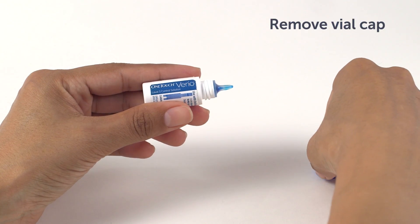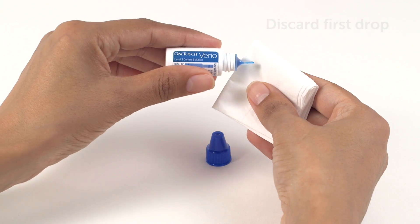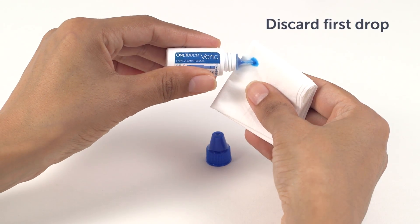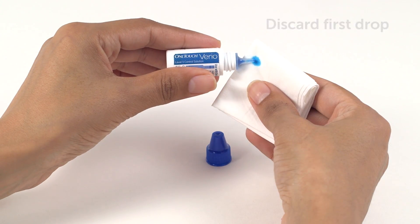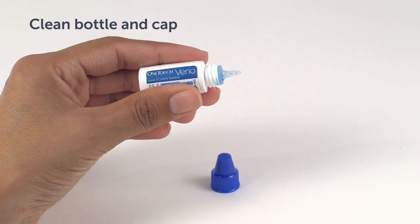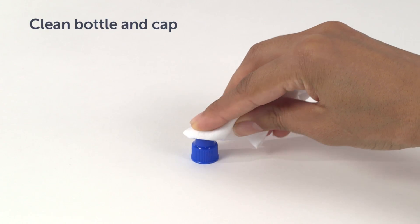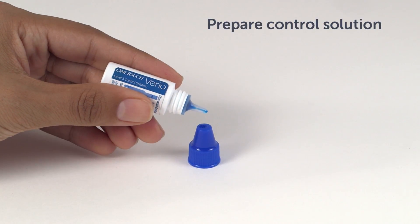Remove the vial cap and place it on a flat surface with the top of the cap pointing up. Squeeze the vial to discard the first drop. Do not swallow or ingest Control Solution. Wipe both the tip of the Control Solution vial and the top of the cap with a clean, damp tissue or cloth. Then squeeze a drop into the small well on the top of the cap or onto another clean, non-absorbent surface.